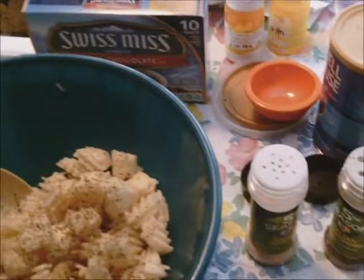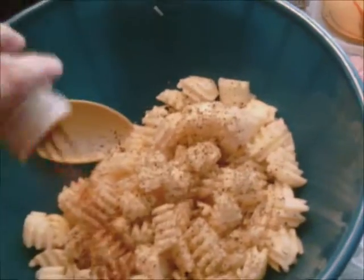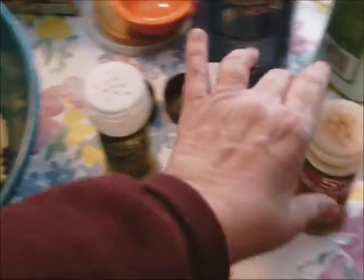Actually, one part basil, one part parsley, two parts oregano. But now I'm adding the paprika. I add paprika on mine. I don't use salt in my cooking hardly ever, because I prefer the taste of the spices.